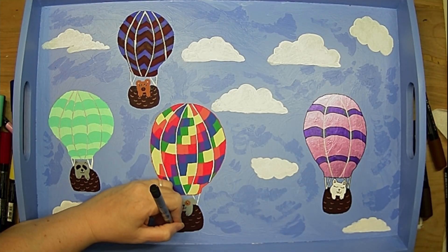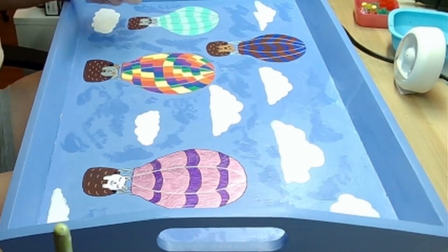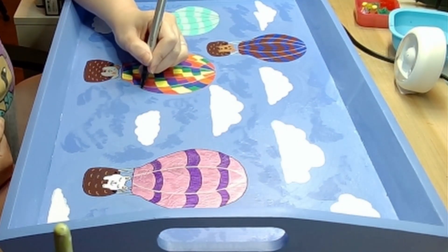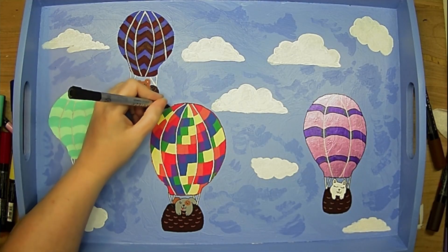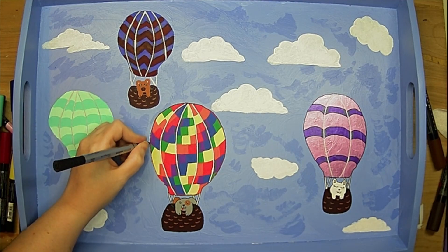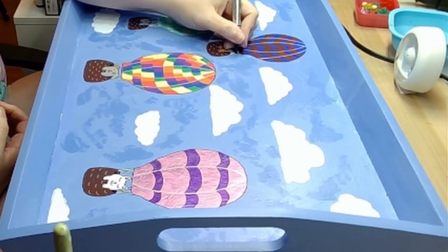The hardest balloon I had was my rainbow balloon because I had to color in so many tiny little squares, and that took a little while — but I love the ending effect. I think it really just helps convey the mood of the scene and helps make it more bright, colorful, and happy.